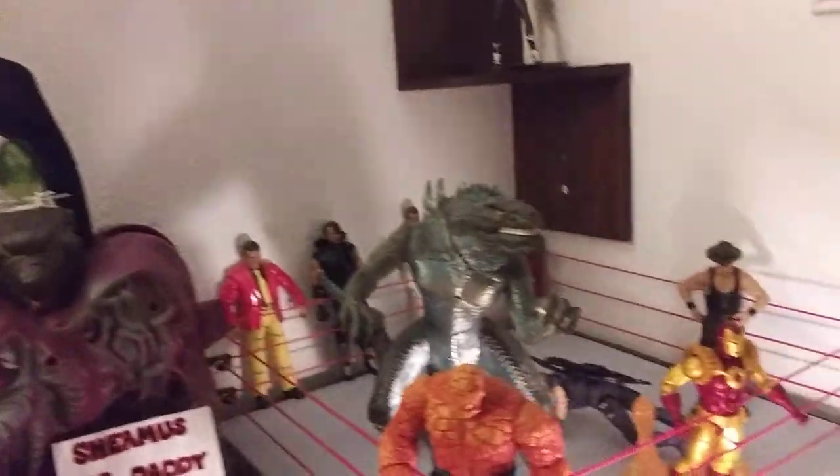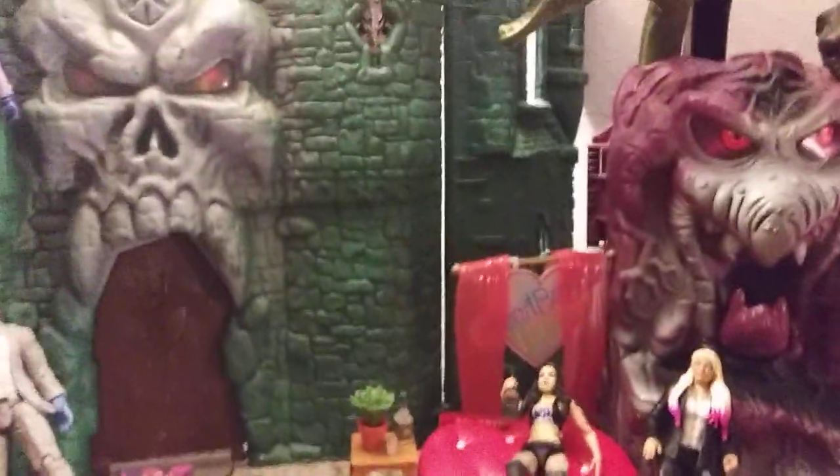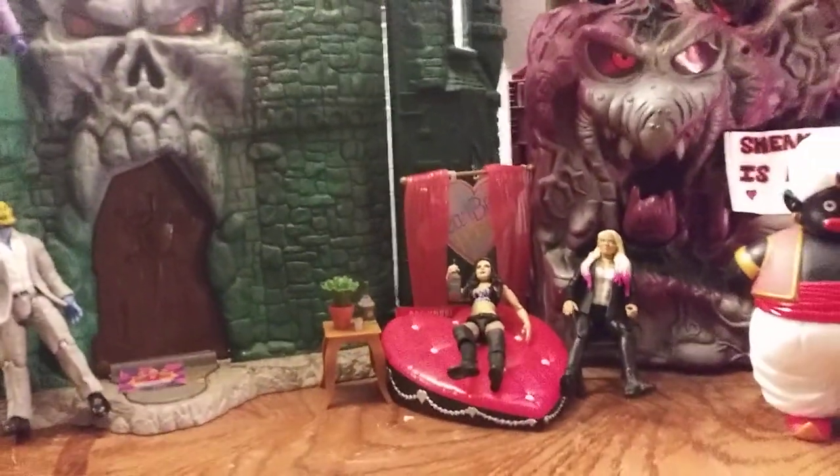Ladies and gentlemen, boys and girls, children of all appropriate supervised ages, outside the dilapidated Castle Greyskull, in front of the grape-flavored Snake Mountain in the Hobo Jungle, I bring to you another Reno McDallis review.